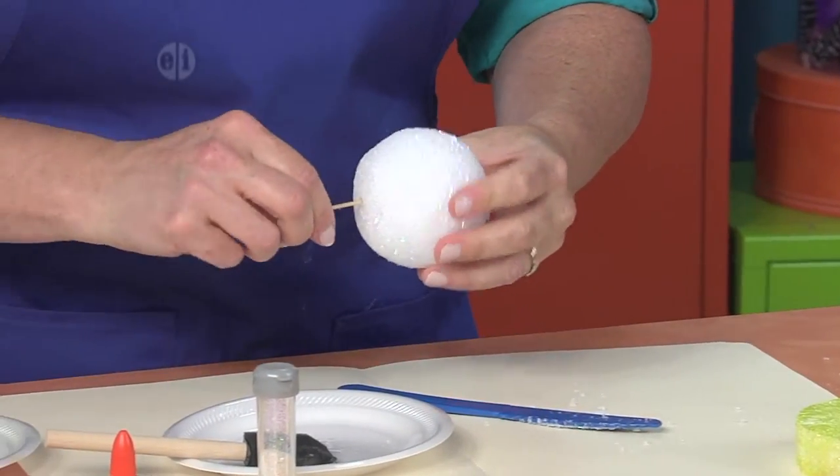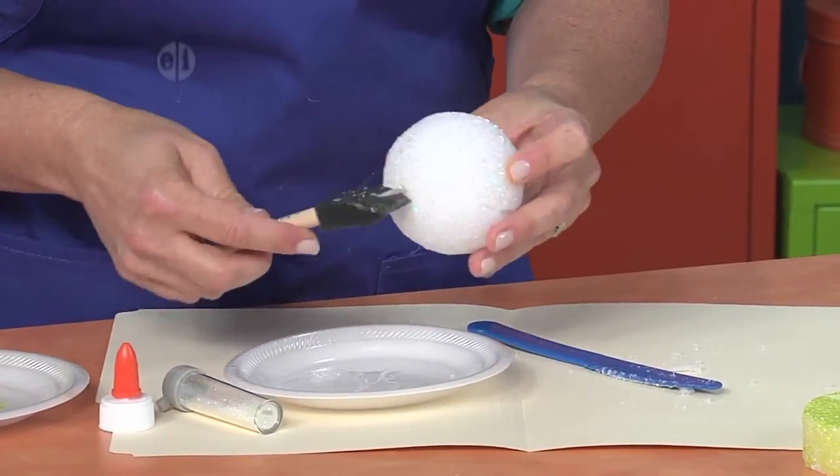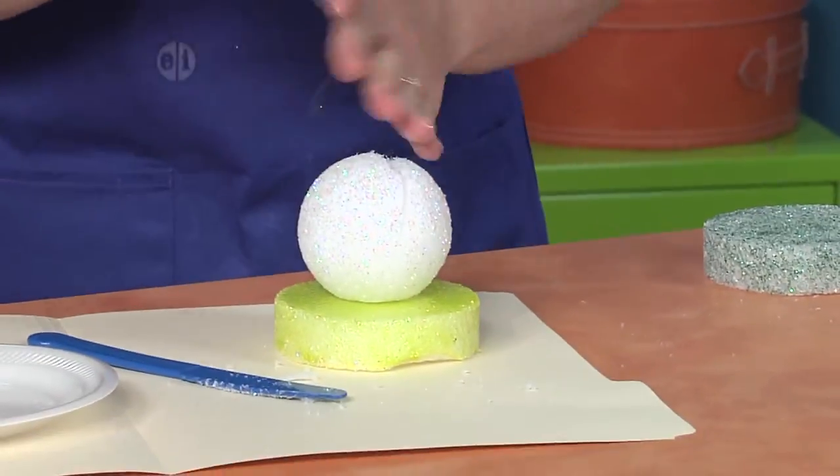I can push that in a little further and add a little more glue like this, and go right in like that. So now when you decorate it, it's going to hold it still for you.